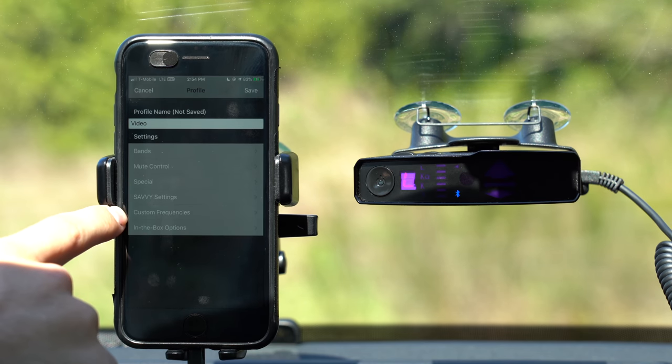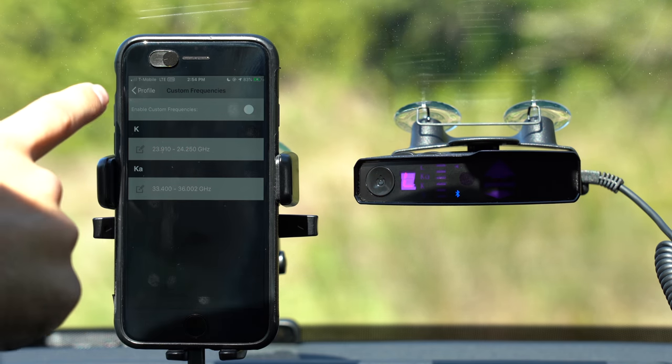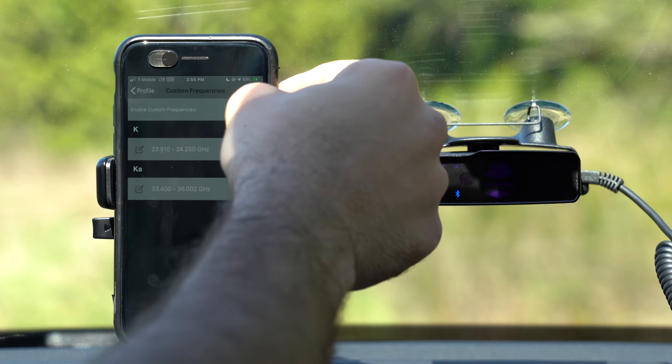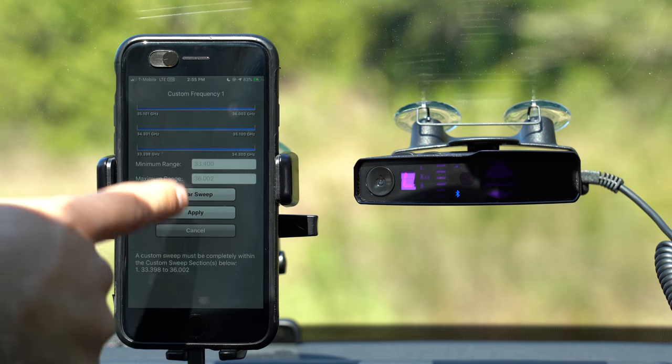The next option is for custom frequencies. We have the ability to enable custom frequencies, which by default are turned off. These give us the ability to adjust which frequencies the detector is going to be alerting us to — here you can see the frequency range it scans for by default on K-Band and Ka. This can be helpful if you're seeing certain frequency ranges where the V1 is always falsing to a non-police frequency, and you want the detector not to alert to those signals. For the V1 Gen 2, this is just choosing which signals the V1 alerts you to — it has zero impact on performance, unlike custom sweeps for the V1 Gen 1.